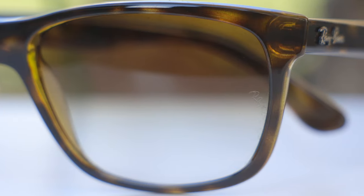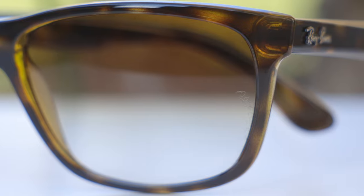These lenses are going to block 100% of UVA and UVB rays. Like every pair of Ray-Ban sunglasses, we can see they have a painted-on Ray-Ban logo here in the top right corner of the lens. And then here in the middle of the sunglasses, we can see there is an etched RB logo there for authentication purposes.